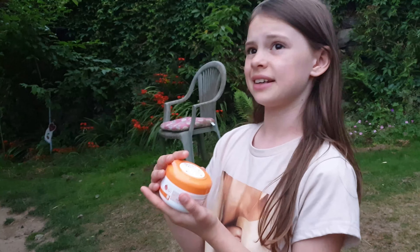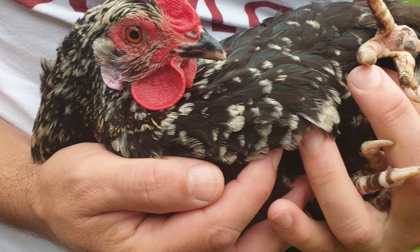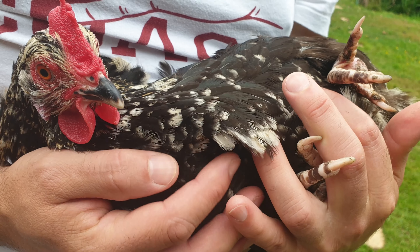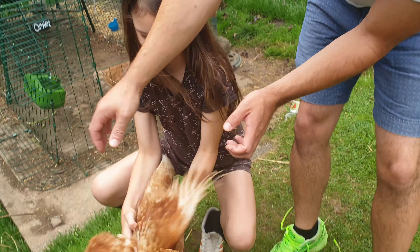We're going to put some extra bark down tomorrow on the surface where she walks so it's a bit softer on her feet. We put her back into bed as it's getting quite dark — one flappy chicken back home.